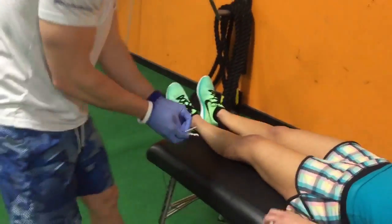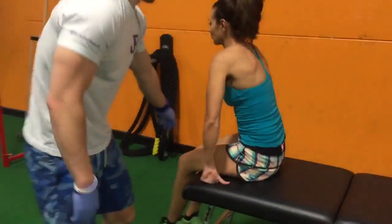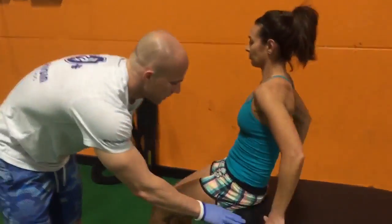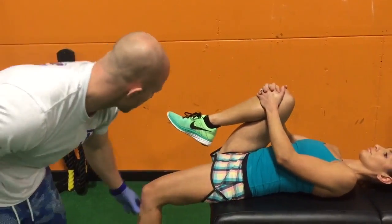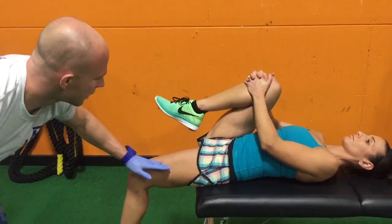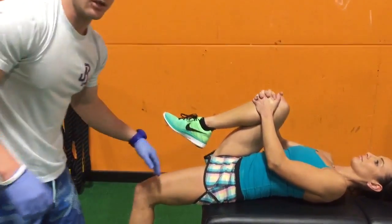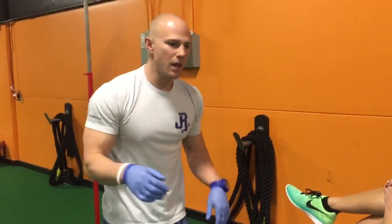Lizzie, come back up — we're going to get into that Thomas test position with your sacrum here. Bring your right leg up to your chest, come a little bit more towards me, and let the leg relax. You can see the angle change here from just the musculature that we worked on. And just to be clear, we're not breaking up scar tissue here — this is a neurological phenomenon of musculature reducing its tone.